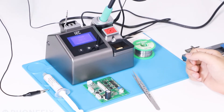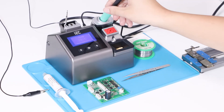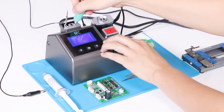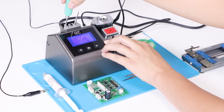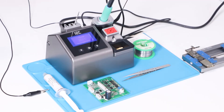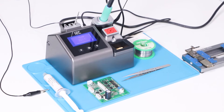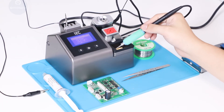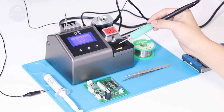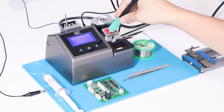When you put the handle back on the soldering station, it will enter sleep mode. You can use a sponge to clean the tip, or add a brass ball coil to clean it for your tip.